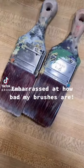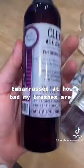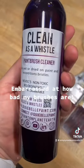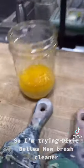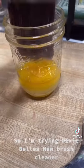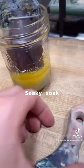I'm embarrassed at how bad my brushes are. So I'm trying Dixie Belle's No Brush Cleaner — Soaky Soak.